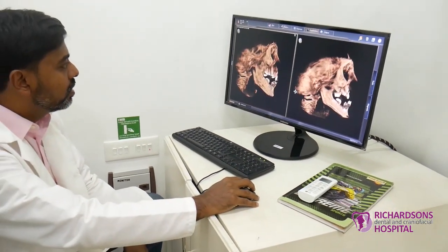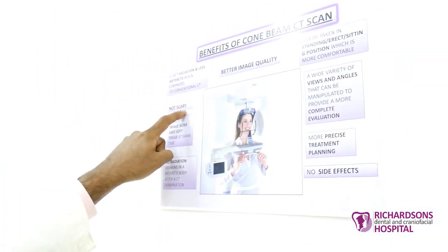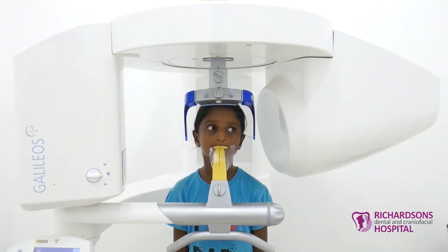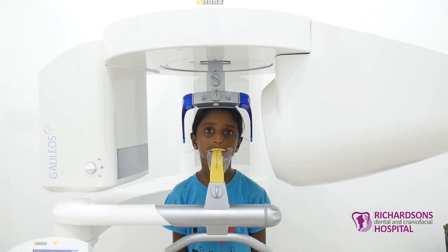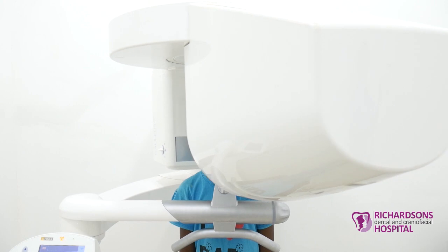We have a small chart here — if you have a look, it shows the main advantages. For a kid, it's not scary, the image quality is better, radiation is 1/10 of conventional CT, and they can take it while standing or sitting. With these angles and software, we are able to find that the scan quality is better.